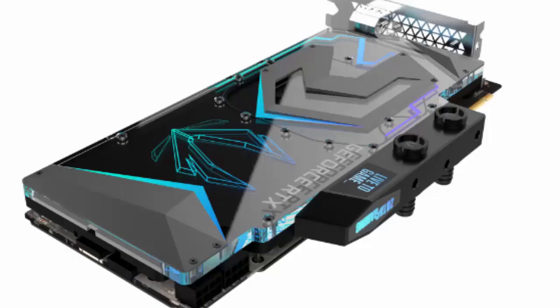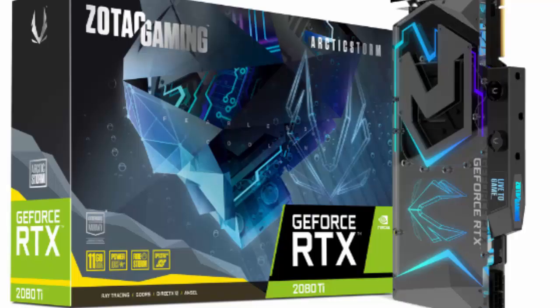The Arctic Storm water block has classic G1 four-threaded fittings, which makes it compatible with most solutions for liquid cooling.